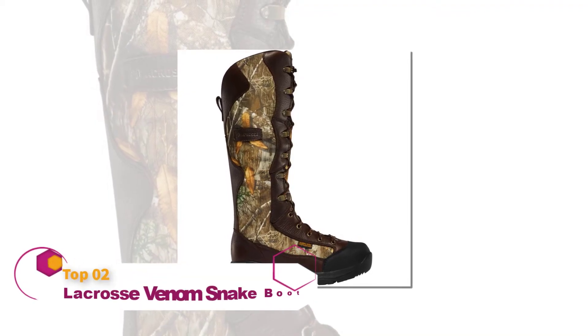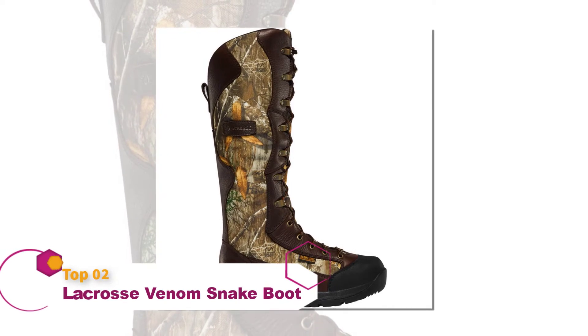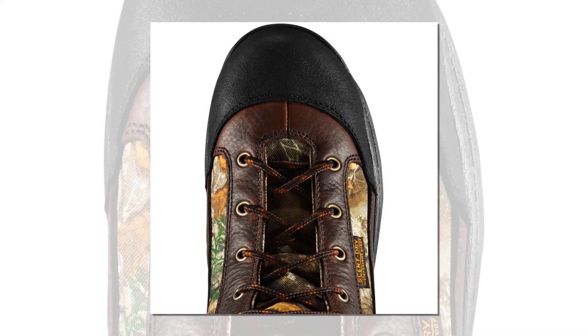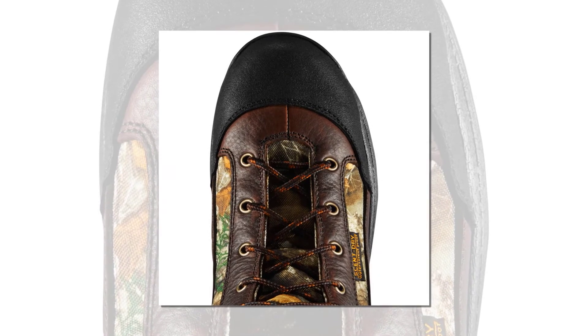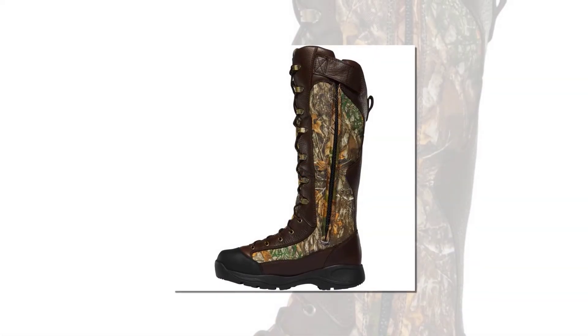These boots from La Crosse are the real deal. Made from thick leather and fabric, they'll keep you safe should you ever stumble across a snake. The 18-inch shaft covers a large portion of your leg, yet provides enough flexibility to be comfortable. The boots also lace up all the way from the toe, providing a snug and comfortable fit, with a side zipper to make quick work of removal.